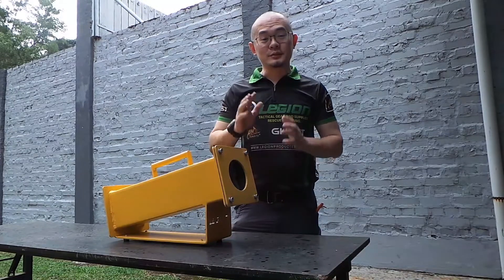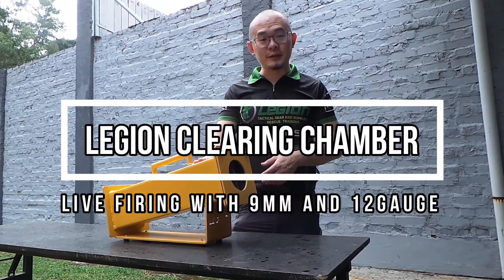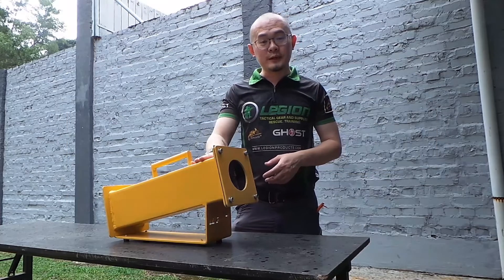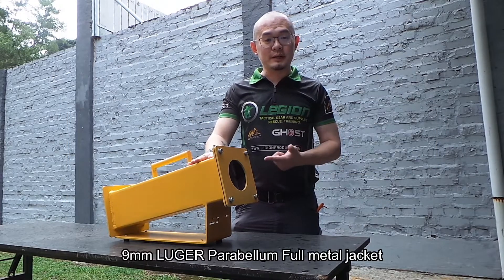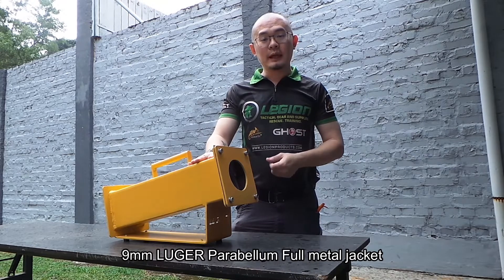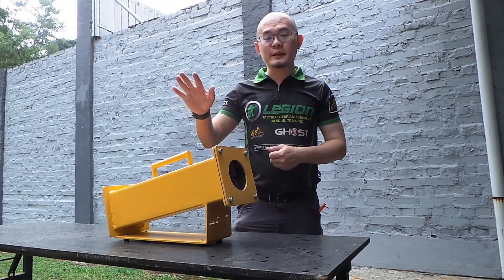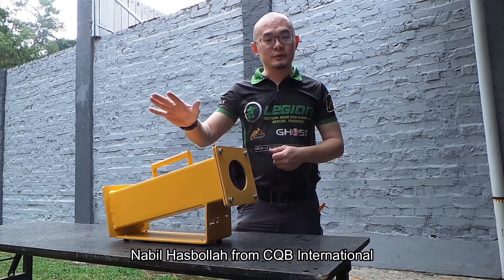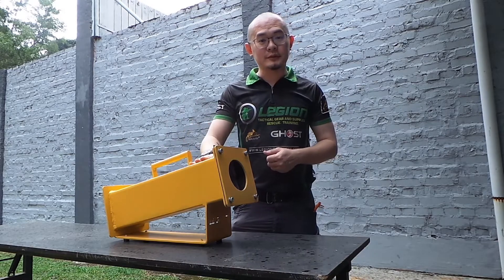Hi guys, my name is Stanley and I'm from Legion Tactical Products. Today we are test firing the Legion Clearing Chamber. We are going to prove that this is safe to use. We are going to use a 9mm handgun bullet and also 12 gauge buckshot. We're going to get Nabil from CQB to do the testing and then we can see if it's safe or not to use.